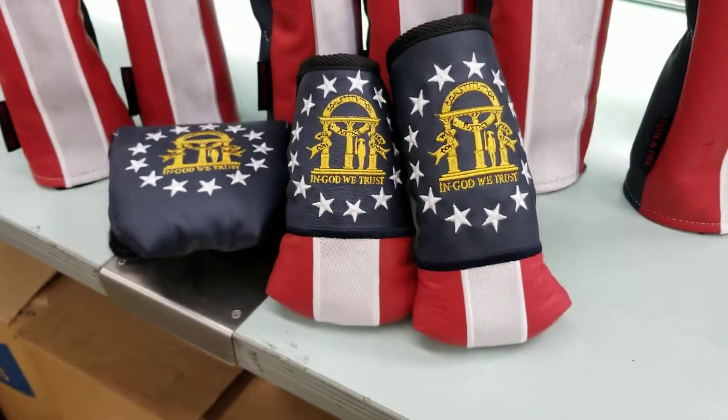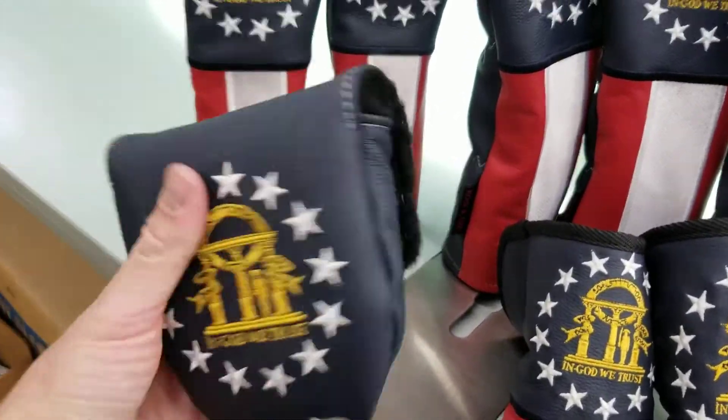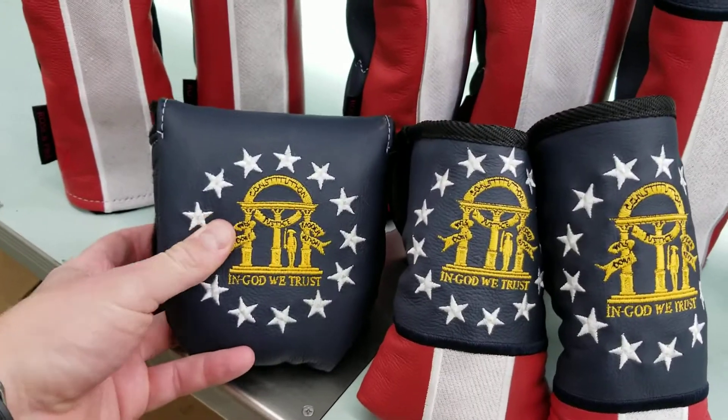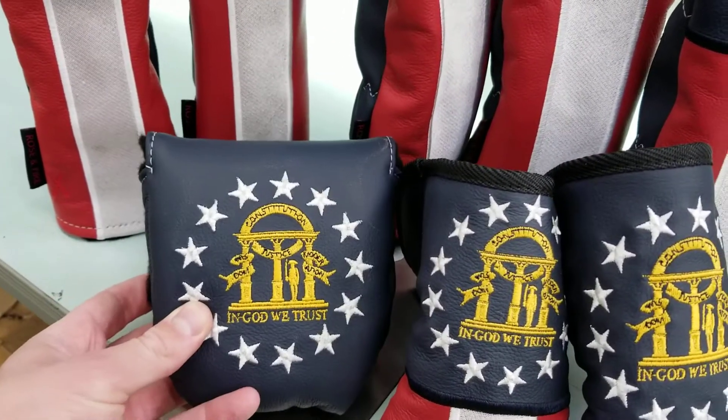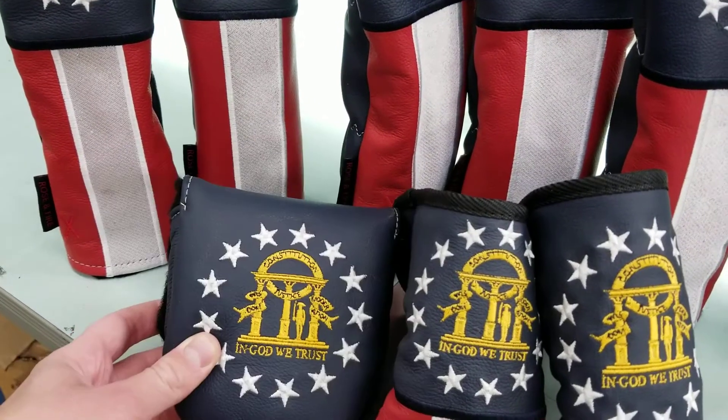Then we have three different sizes of putter covers. We have the mallet, which will fit your right-handed TaylorMade Spider or like a 2-ball.